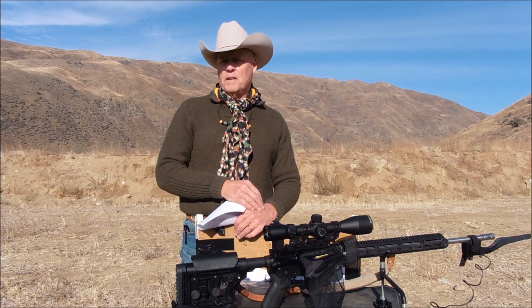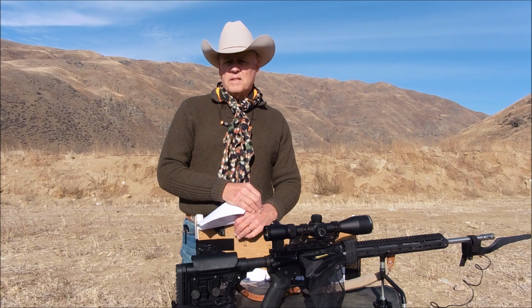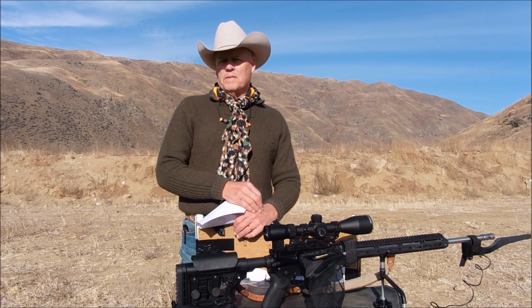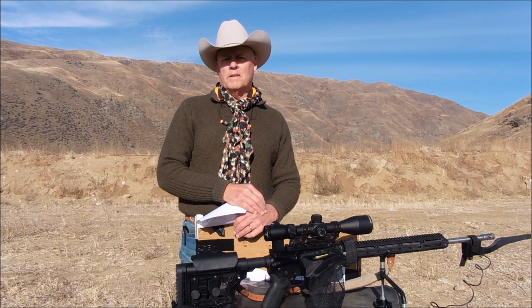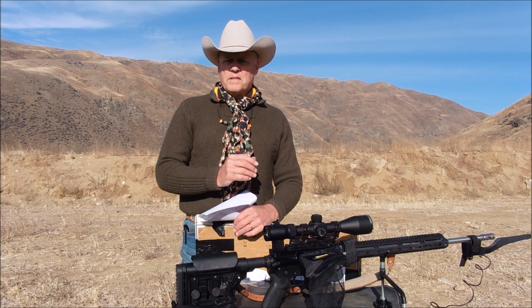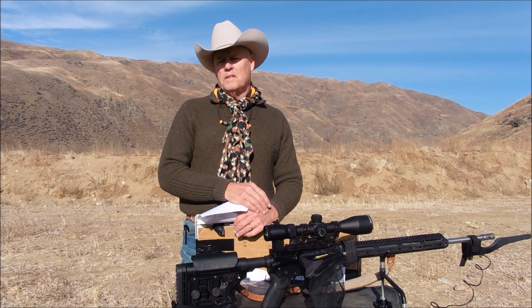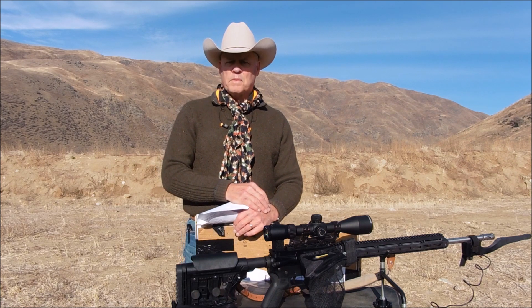This may be my last video for 2020 because it is Advent season right now and I've got to focus — as most of you would — on what's important this time of year, which is family and friends and the impending celebration of the birth of our Lord Jesus. I'll see you probably at the beginning of the year, but stay tuned — I've got data to share with you. Thanks for watching, folks.